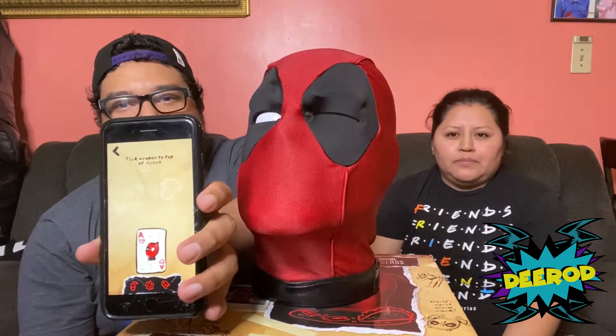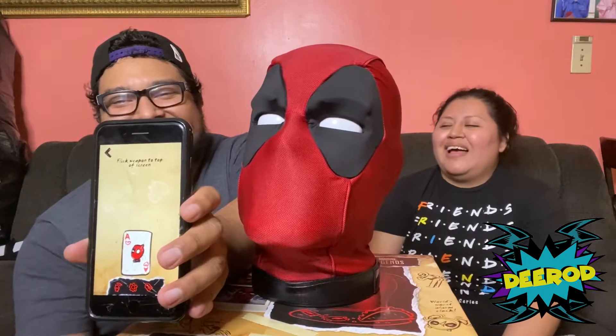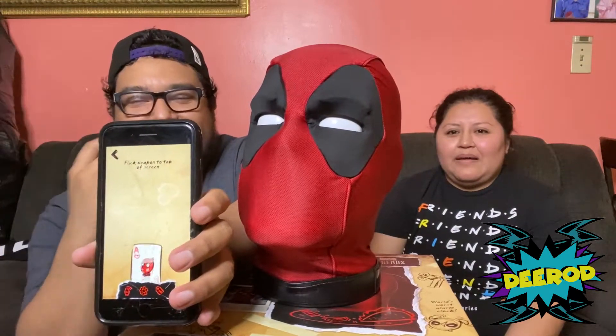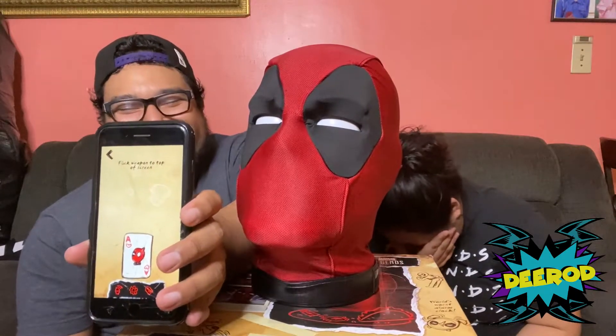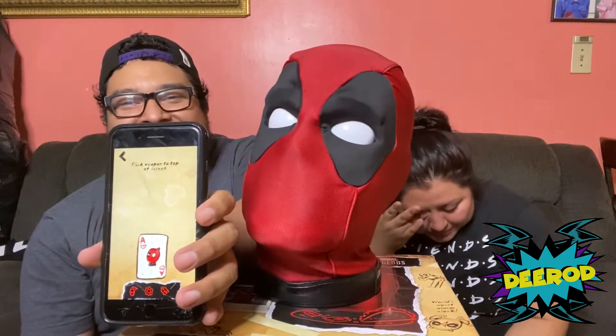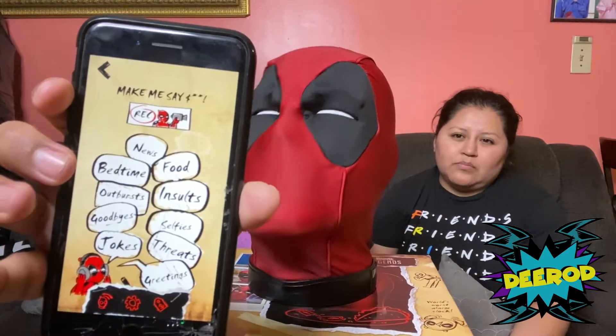Oh, I want you to draw me like one of your French mutants — Gambit, or maybe Phantom Axe. It has three options for each one. You can also use the 'Make Me Say' feature — go ahead, use my mouth to open the door. Let's go to Make Me Say.